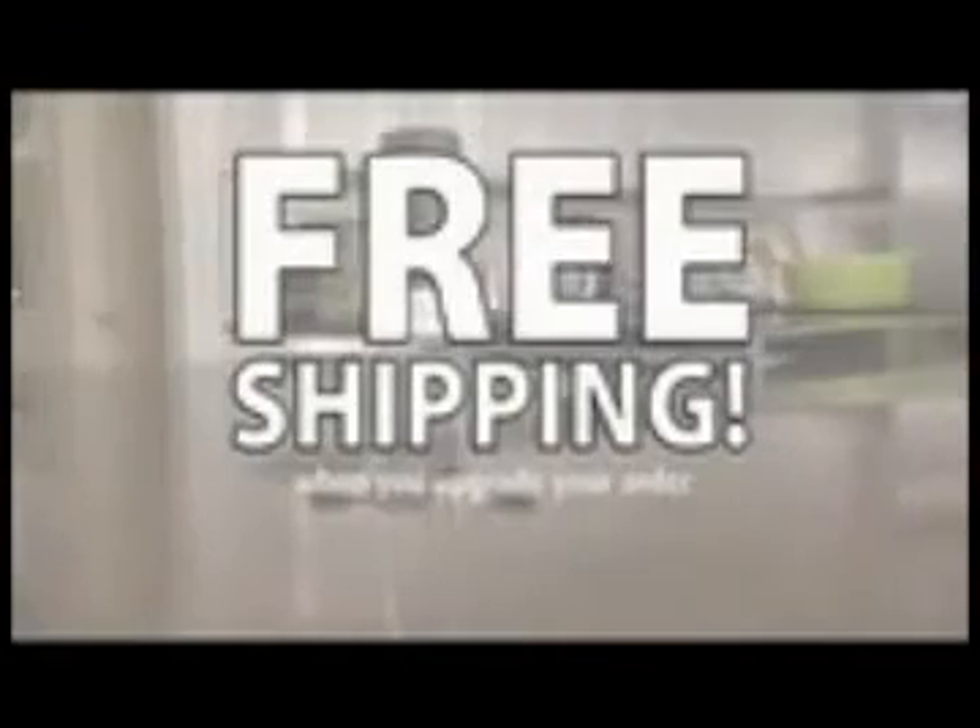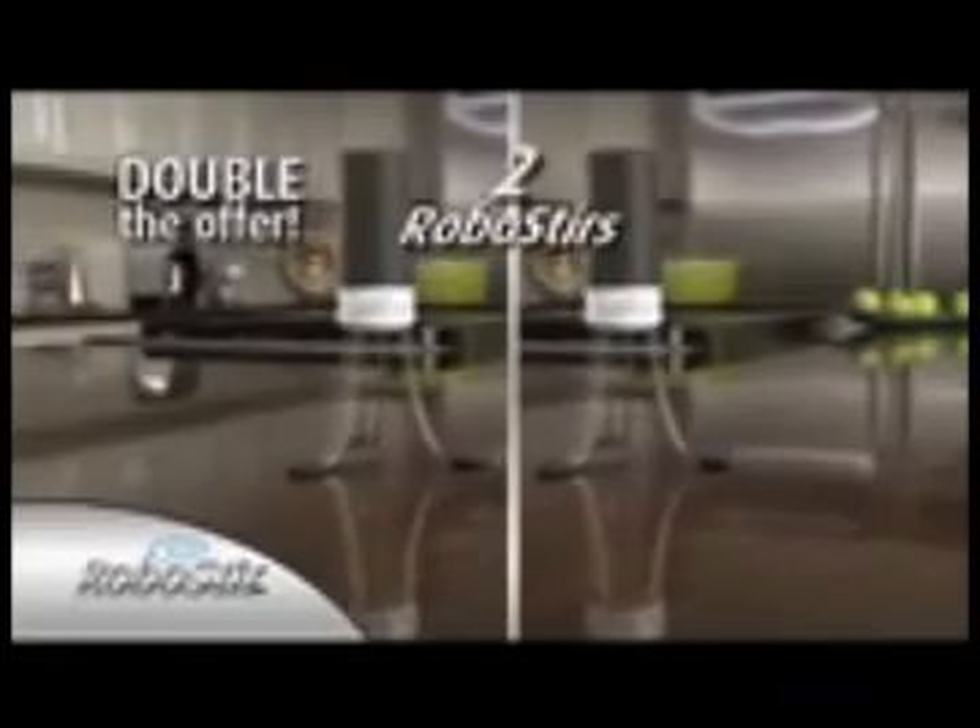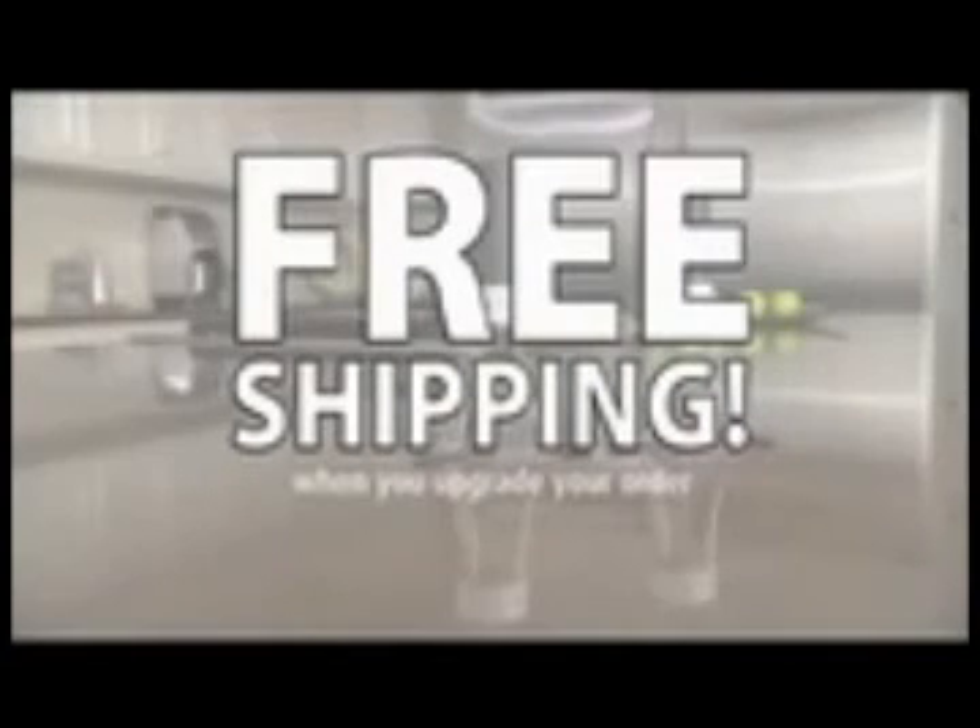The award-winning RoboStir sells for $40 in Europe but call now and get yours for just $10. Order now and find out about free shipping. As a bonus we'll double the value to two RoboStirs and also include the Scoop and Strain — the ladle with built-in straining grid — just pay separate processing. That means you get two RoboStirs and the Scoop and Strain, an $80 value, all for just $10. Call right now and find out about free shipping.